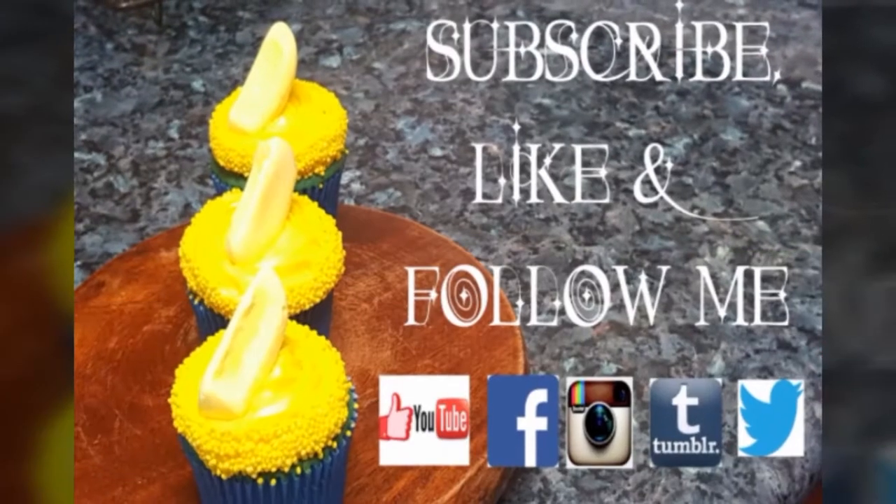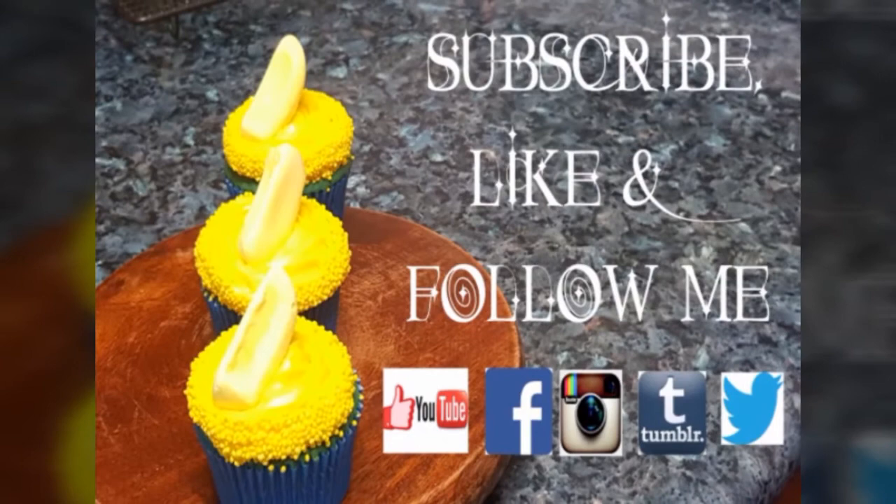Thank you all for watching and I will see you guys soon in my upcoming videos. Until then, bye!